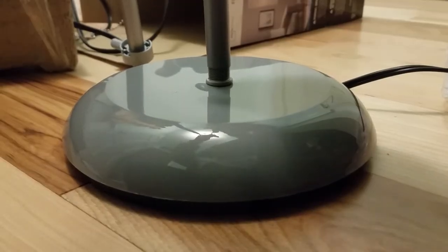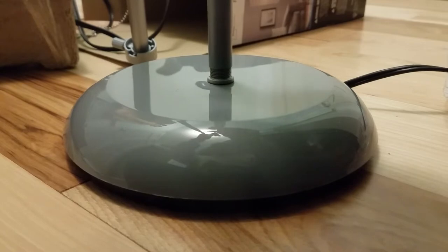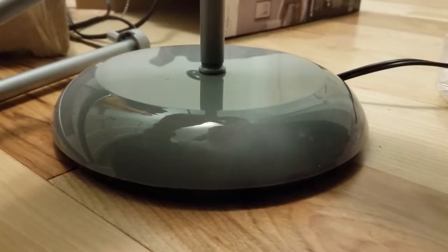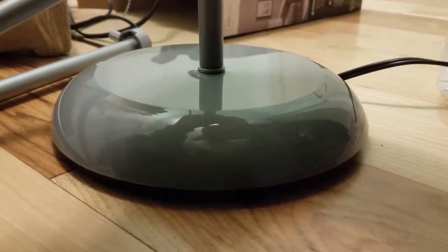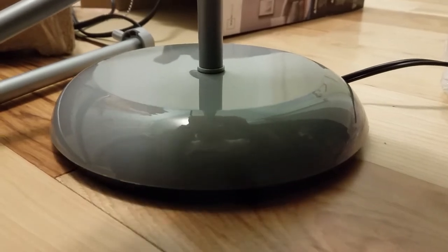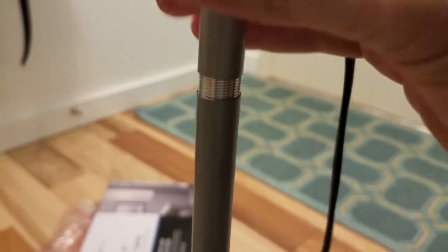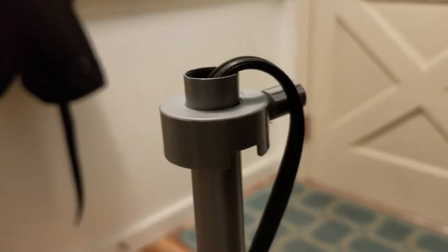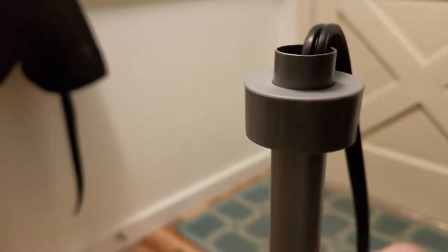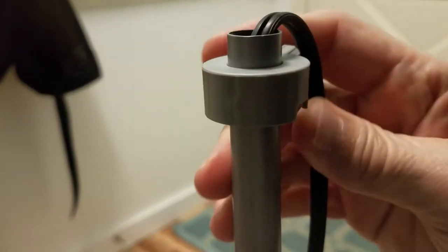Grab the bottom pole, pull up some of the cord, and screw it in. The trick is to make sure it doesn't cross-thread — it's aluminum, so that's easy to do. Just gently get it on there and slowly thread it on. Pull up the additional cord and do the same with sections two and three. Make sure you're not winding the cord — you want to turn only the pipe itself, not the cord.